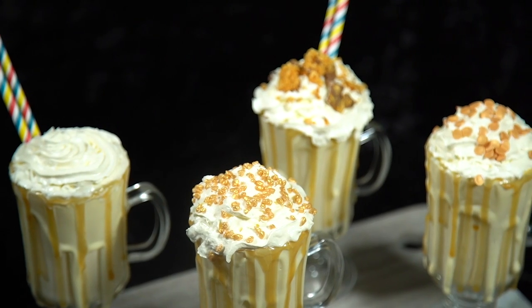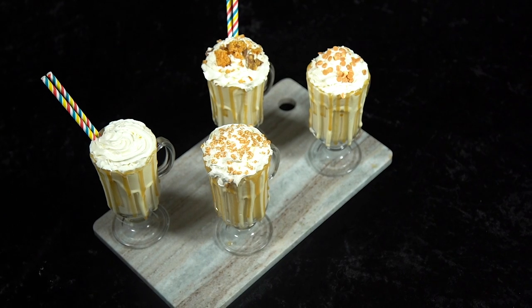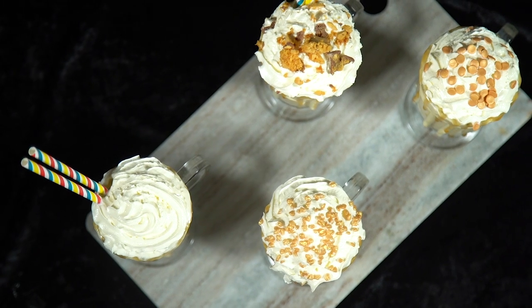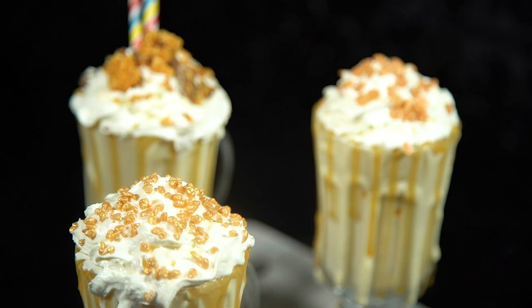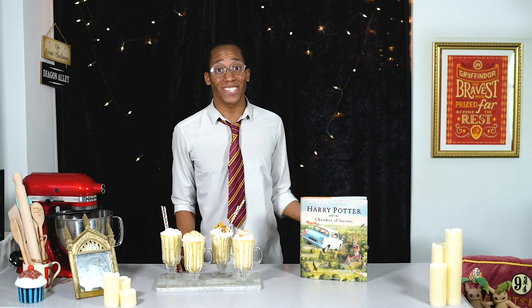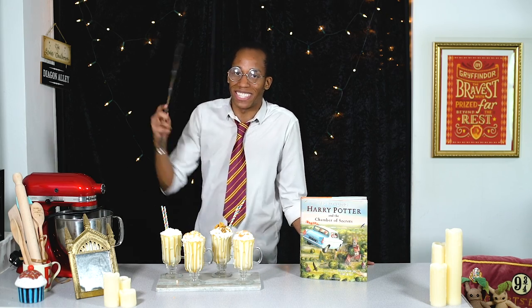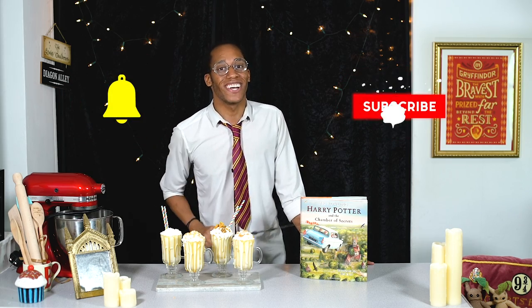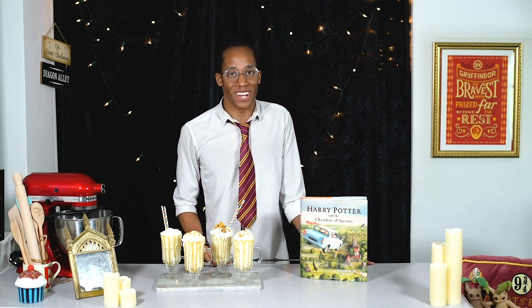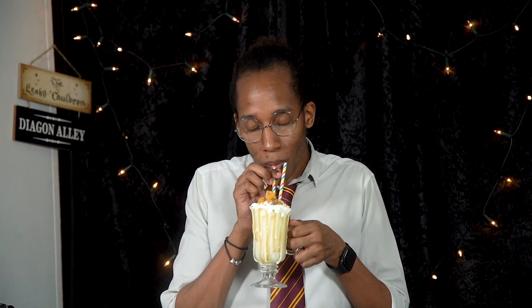Serve with some paper straws — because we like saving the wizarding world — and voilà, our ultimate butterbeer milkshakes are ready to enjoy! If you've never made a homemade milkshake, they are so easy to make but taste incredible — you won't find anything like it in the shop. Let me know down below in the comments what you think. Make sure you hit that subscribe button and click the notification bell for a new recipe every Magic Monday. I'm off to tuck into these milkshakes — it's got to be Crunchie for me. Mmm — oh my god, that tastes like heaven!